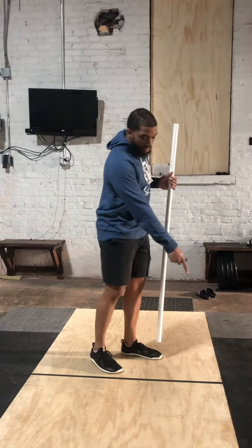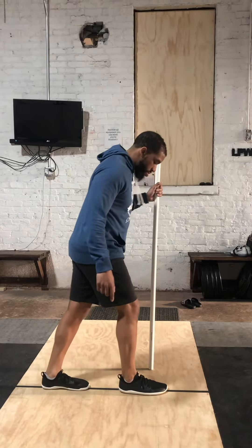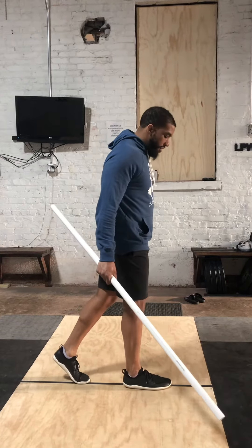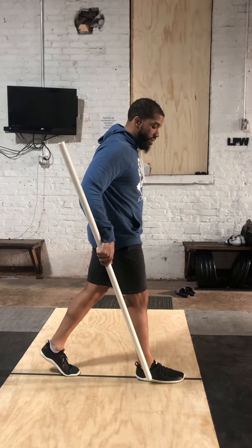In-line lunge — one of our new accessories. Find a line. Both feet will be on the line. Back foot comes up. Our contact point where we're looking to hit: first of all, both feet stay on line.